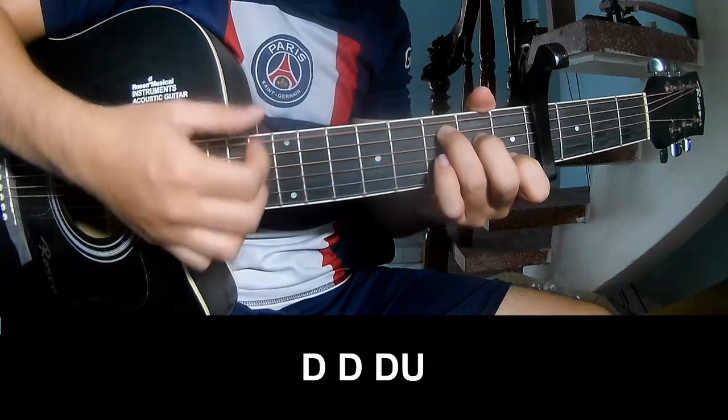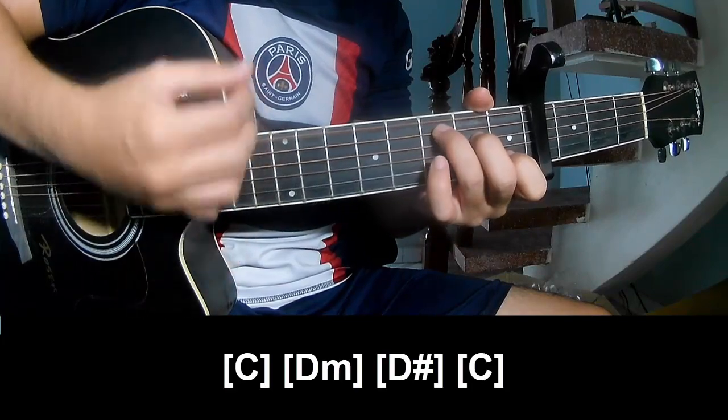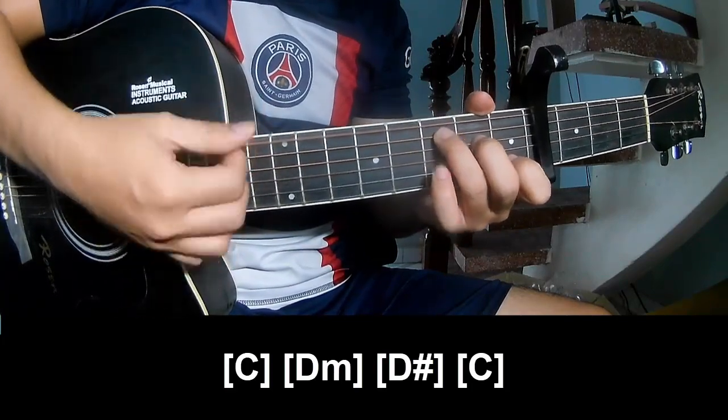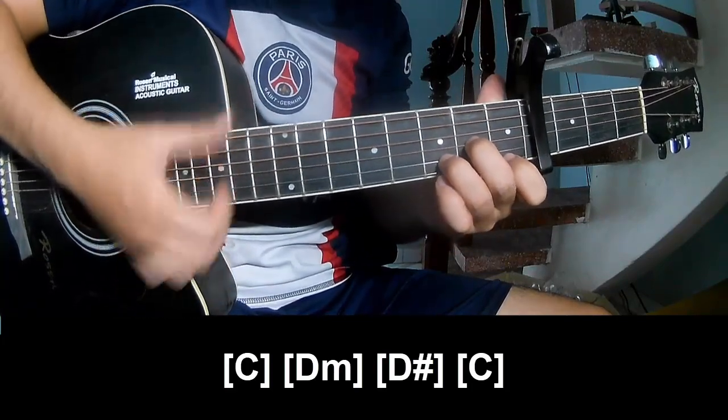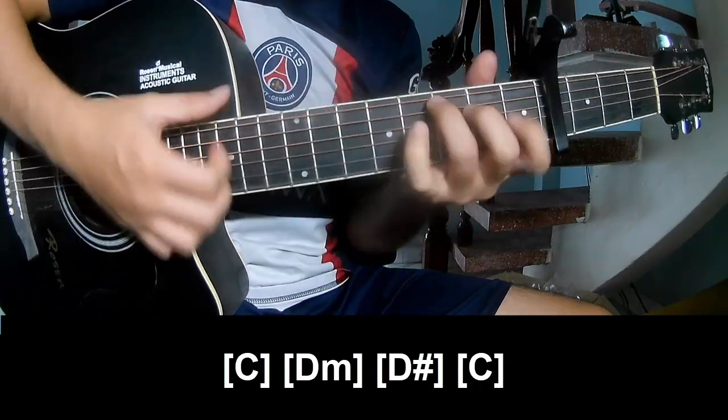Down, down, down, down, down, down, down. And play long C. Dm. Dm. C.